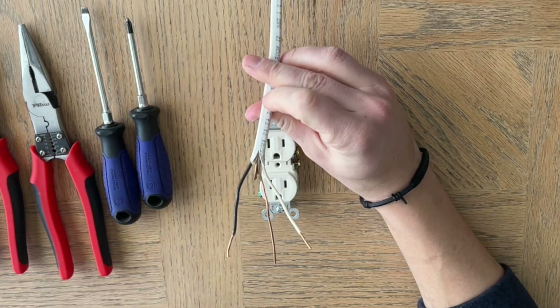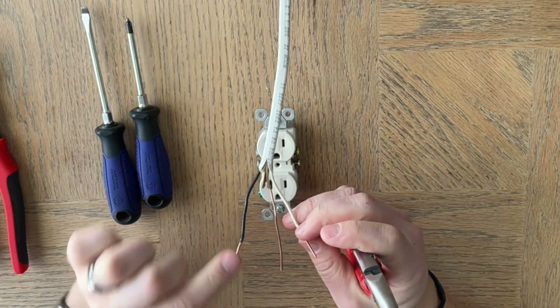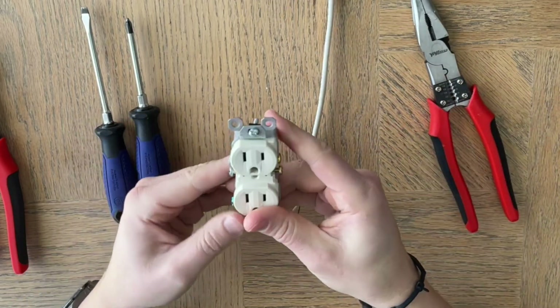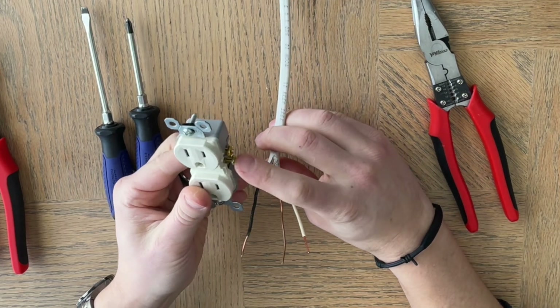Now that we know the power is off, we're going to curl these wires so they can wrap around the screw. You want the white wire to go to the silver terminals and the black wire to go to the gold terminals.